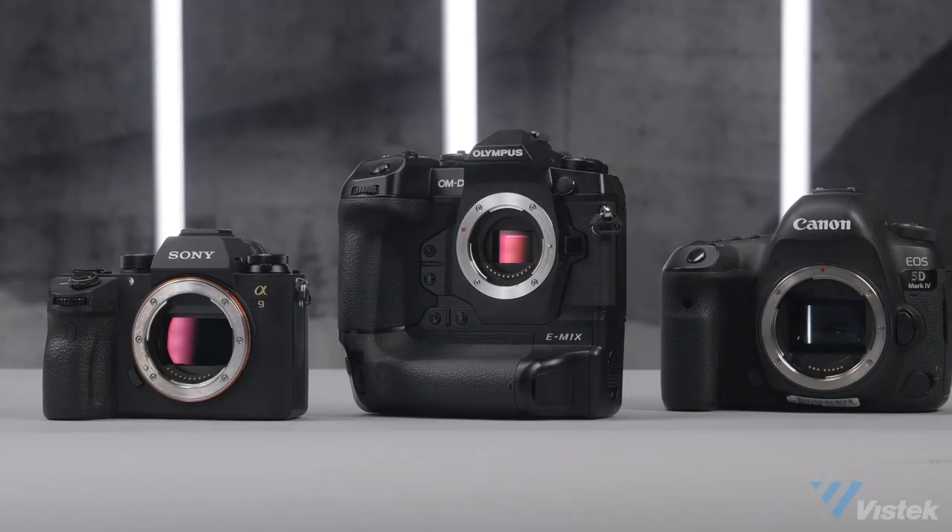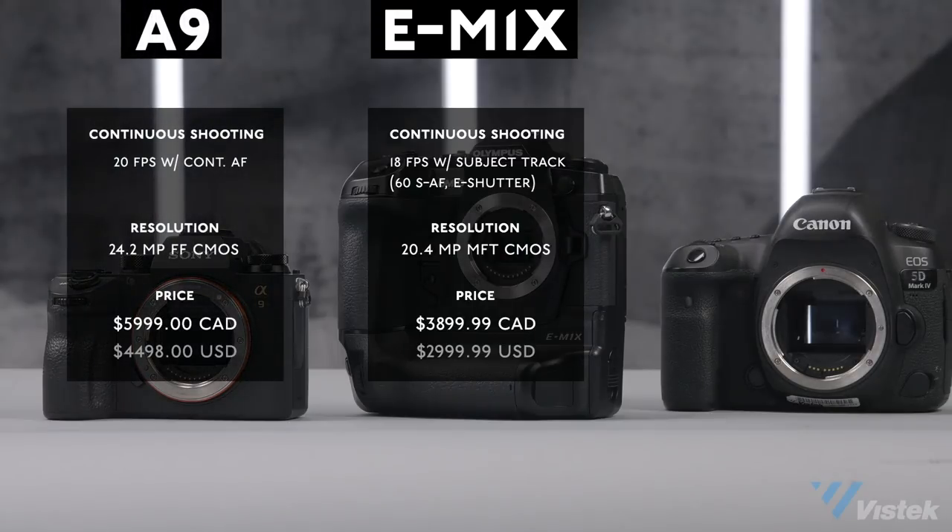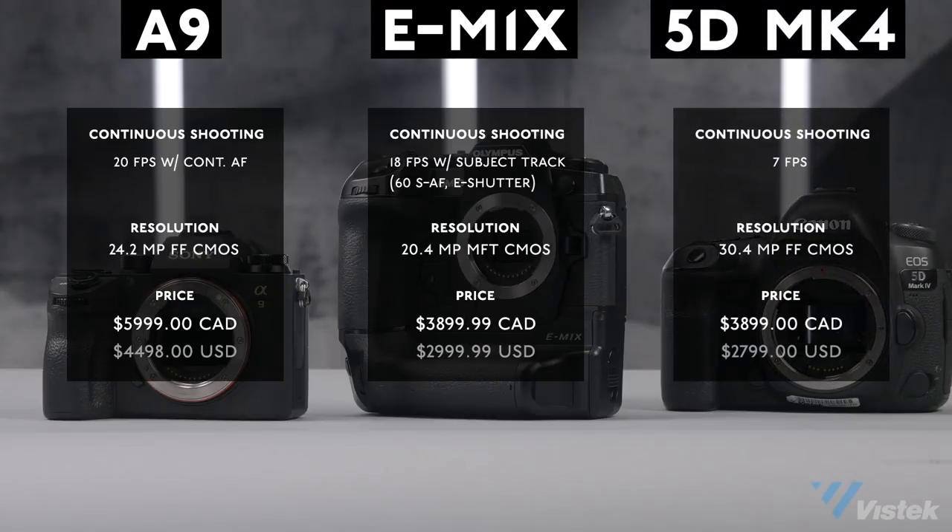The last point I want to make is about comparatives. Olympus claims the M1X is faster and lighter than their competitors. I chose two cameras to compare: the Sony A9 and the Canon 5D Mark IV, both full-frame cameras. The Sony A9 has a faster burst mode and better resolution but comes at a cost, while the 5D costs exactly the same but lacks the AF acuity and burst mode of the M1X, among several other newer features.